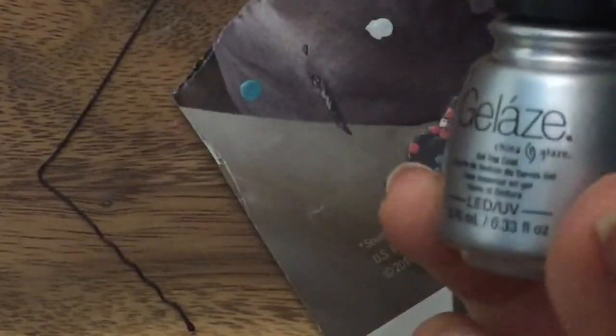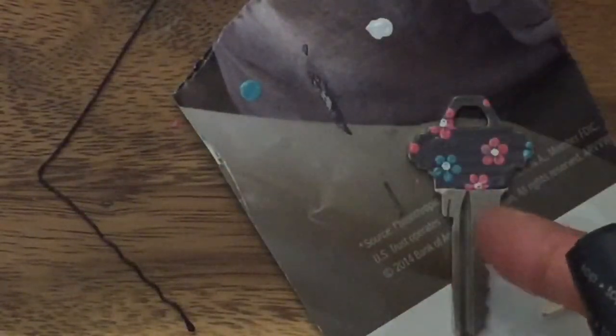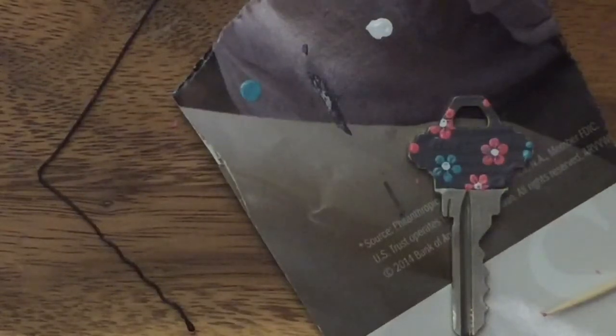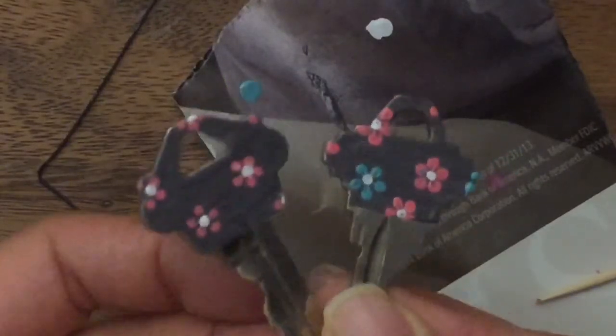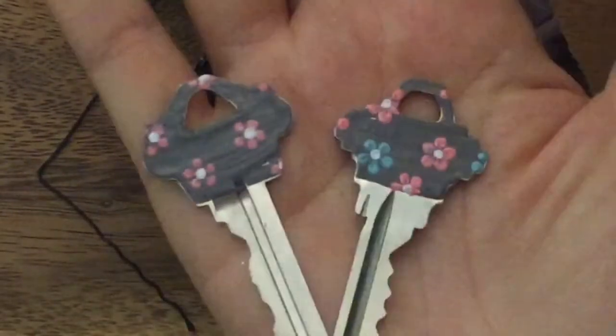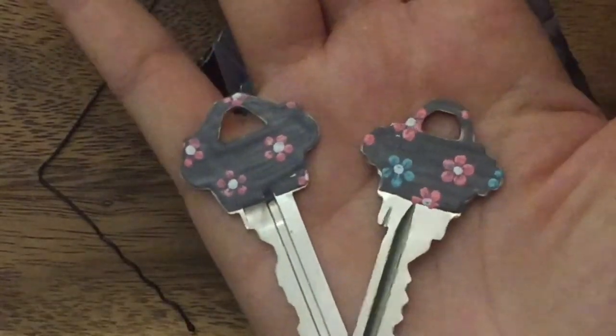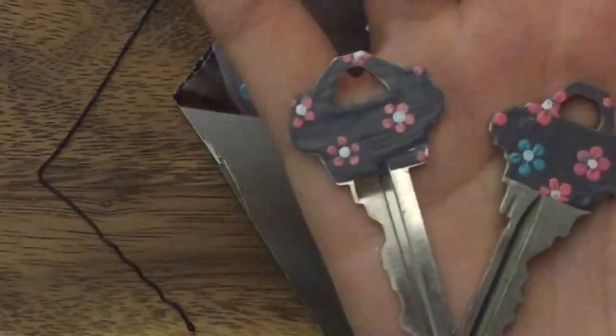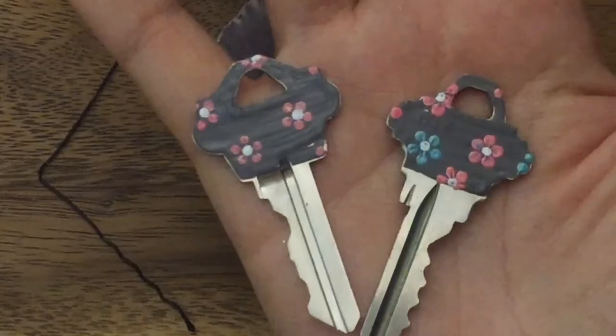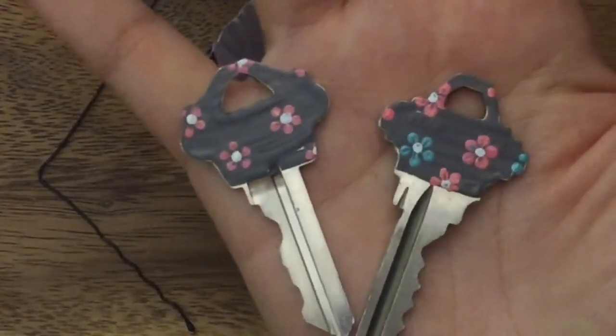Now I would wait for this to dry, and once it dries I would put a clear coat — my clear coat is gel, so I put a gel clear coat over it and then put it underneath the UV lamp. Then you could do the same thing on the opposite side. I usually finish one side before doing the other. So there are my two keys. I hope you enjoyed this tutorial — please visit me at TheCheeseThief.com for more tutorials. If you make these keys I would love to see it — if you're on Instagram be sure to tag me, my username is TheCheeseThief. Thank you, have a great day, and remember to be kind to one another. Until next time, bye now.